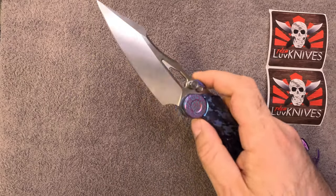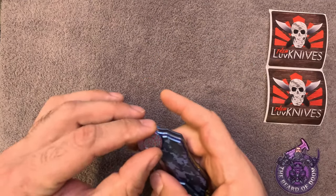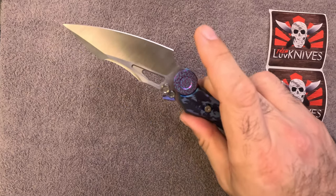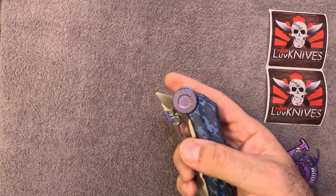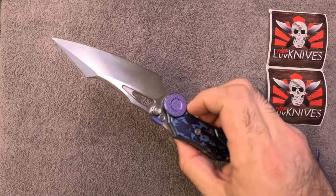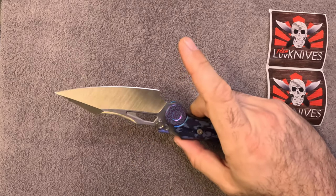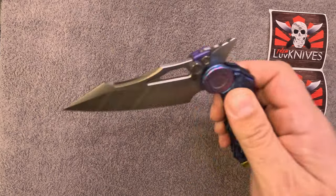If this were my knife I would definitely be adjusting things and making the blade actually a little bit tighter. But look at this thing — what do you say to something like this other than wow? You just can't.